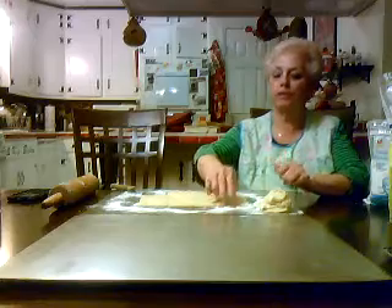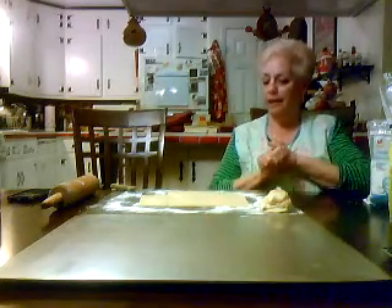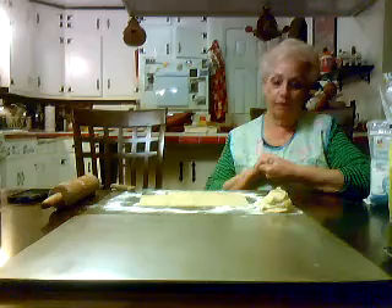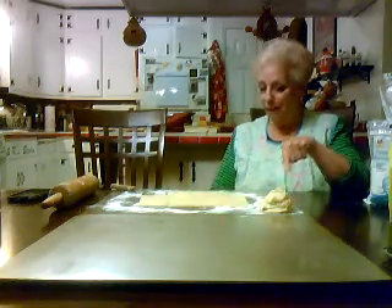We are going to make cookies again, but this time it's for my social group for the holiday. Because they came out so good yesterday that they got my okay to bring them. So come on, Kim, let's start.